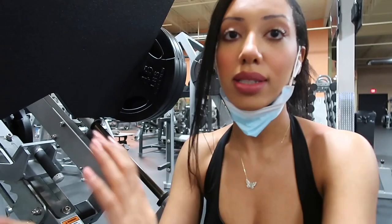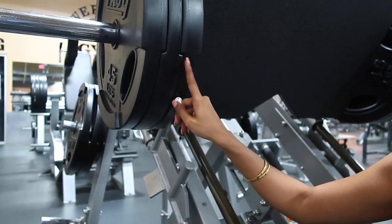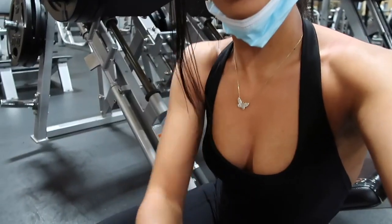I'm not going to talk for a while because the music is copyrighted. I'm going to do leg press now — I have 3 forty-five pound plates and I'm going to add a 25-pound plate on each side.